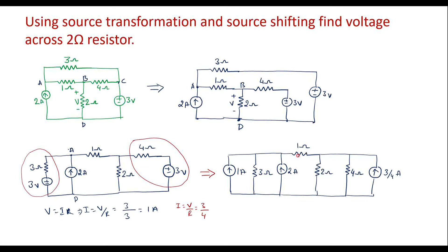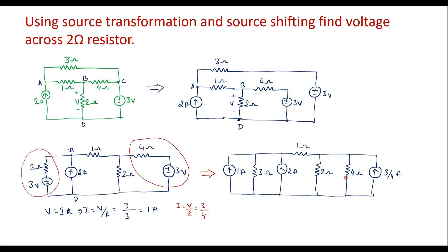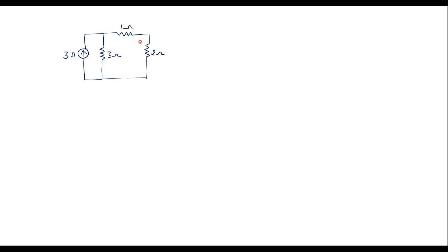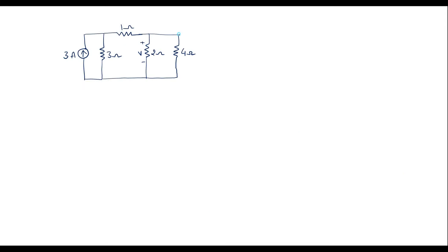Now this 3 ohm resistor will appear in parallel with the 3 amp current source. The remaining circuit I will connect as it is — this is 1 ohm and 2 ohm. This is 2 ohm, and here we have 4 ohm. This is V, the voltage we are supposed to calculate. Here we have a current source of magnitude 3/4 amp, that is 0.75 amp.